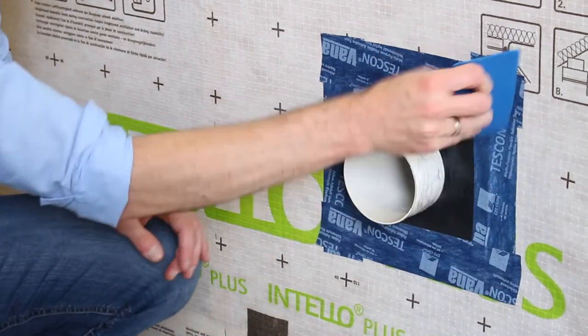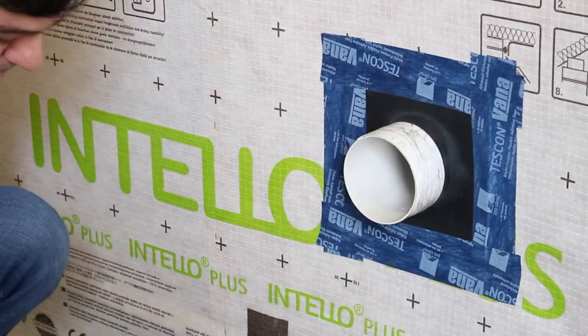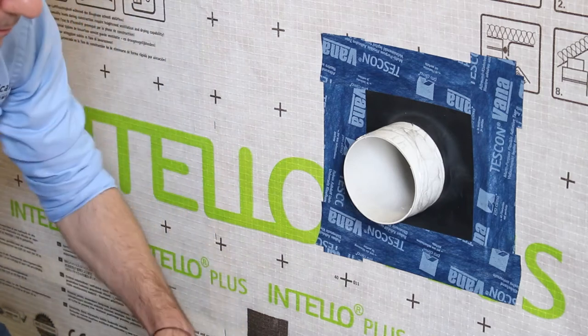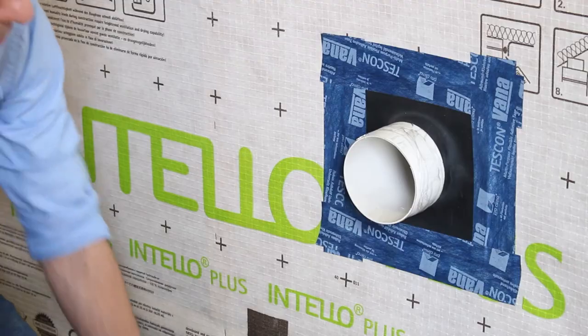Using this method of the Roflex grommets in new build is ideal where you can get to the end of the pipe to effectively seal the grommet around the pipe. But in retrofit scenarios where you don't have the access to get to the end of the pipe, other solutions are often utilized.